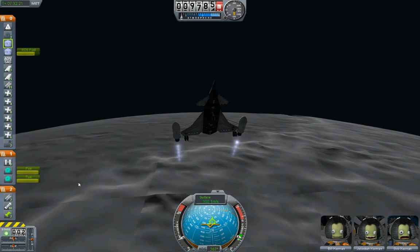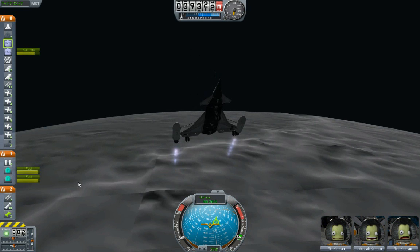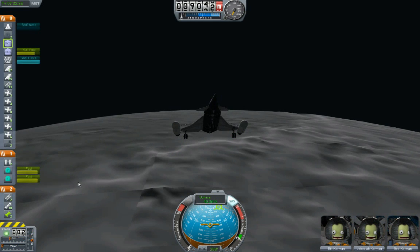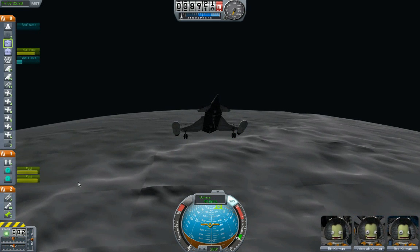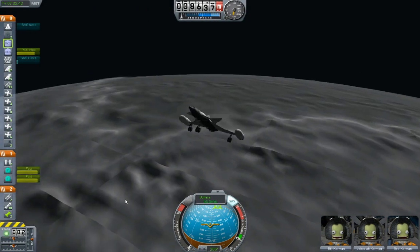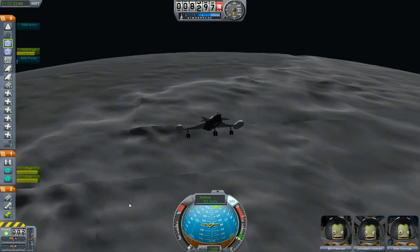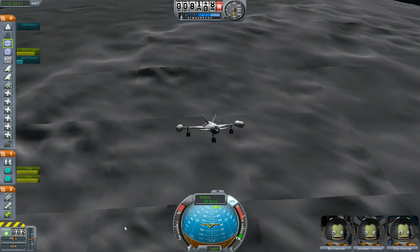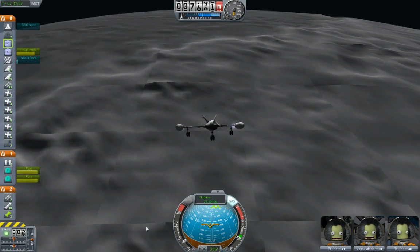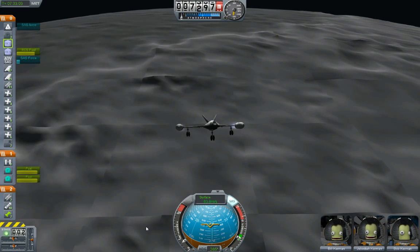Moving this over so I can keep an eye on the fuel situation. Alright, it's exciting — it's fun. Surface speed is about down to 60.